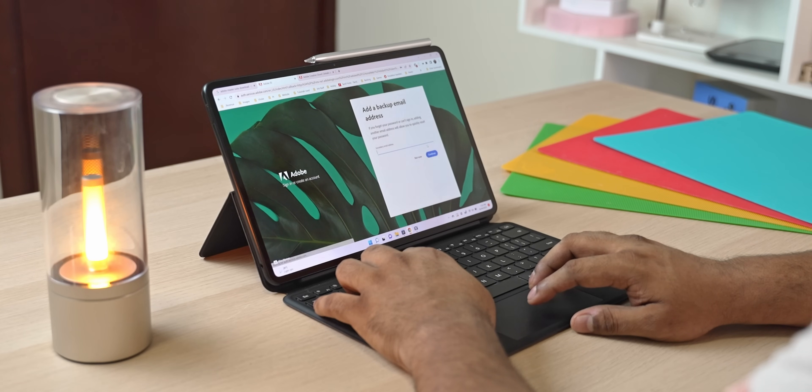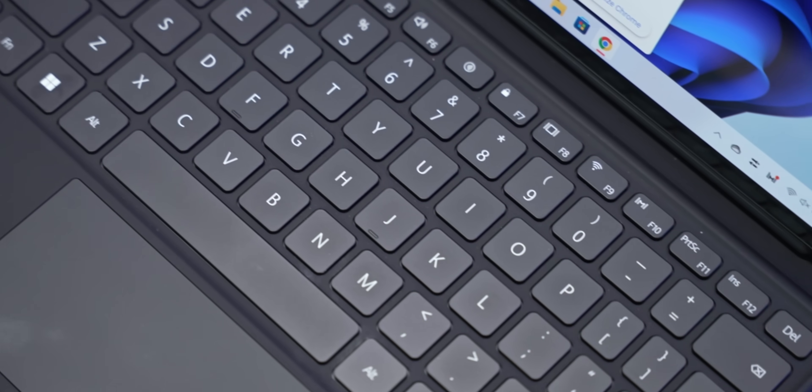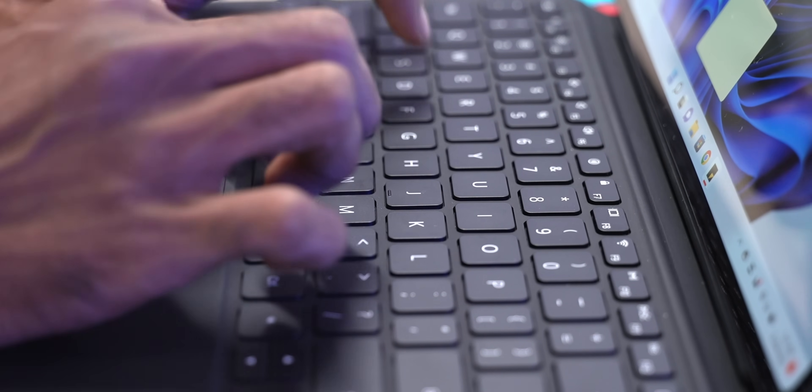The next issue is not specific to the Matebook E but applies to keyboard-case add-on form factors in general: unlike a laptop, the top half is what's heavy here, so you need an actual flat surface to type on — keeping it on your lap doesn't really work. The keyboard itself is actually pretty cool; the keys are well-spaced and it has 1.3mm of travel. Personally I would have loved to see a backlight on this, but it's still very usable — no complaints.